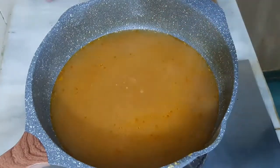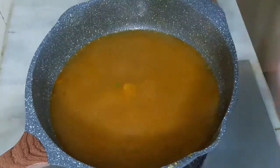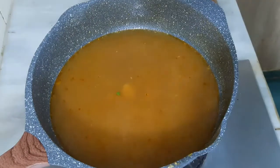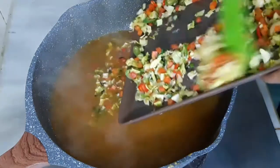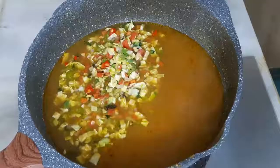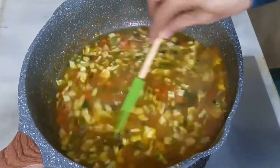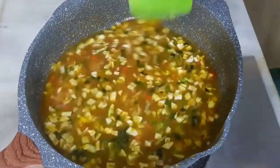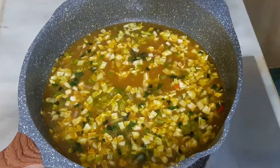Now we will add the mushrooms and stir fry all our vegetables together. We will bring it to a boil, and when it boils we will shred our chicken.